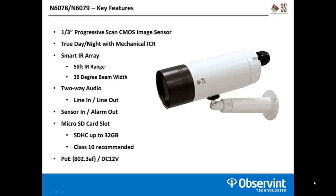To jump into the specifics on the N6078 and N6079, both cameras use a one-third inch progressive scan CMOS image sensor. They are two day-night models with mechanical ICR filters, so between color and black and white there is a physical filter being removed or dropped in front of the image sensor. They offer a smart IR array with a distance of 50 feet and a 30 degree beam width. The smart IR will back down the IR light as objects get closer to the camera so you're not overexposing something in the scene.